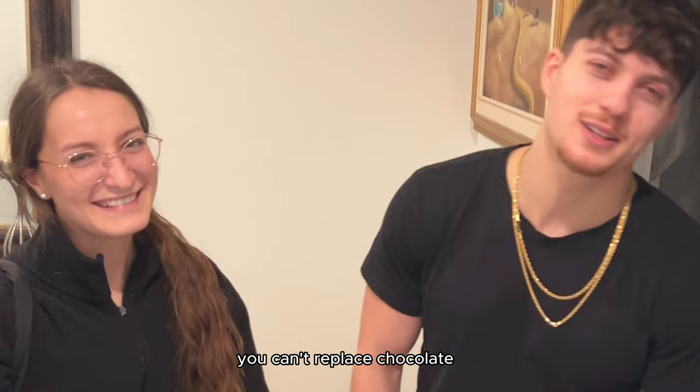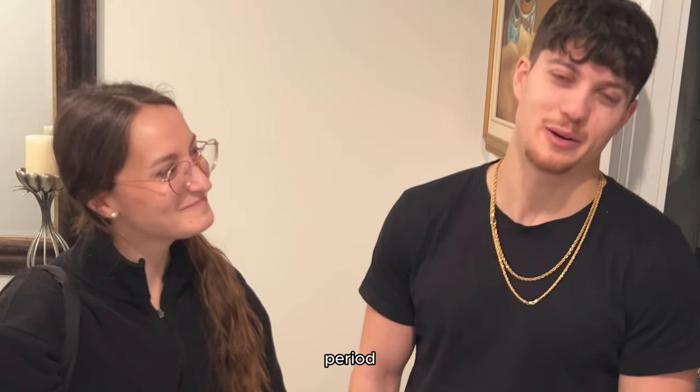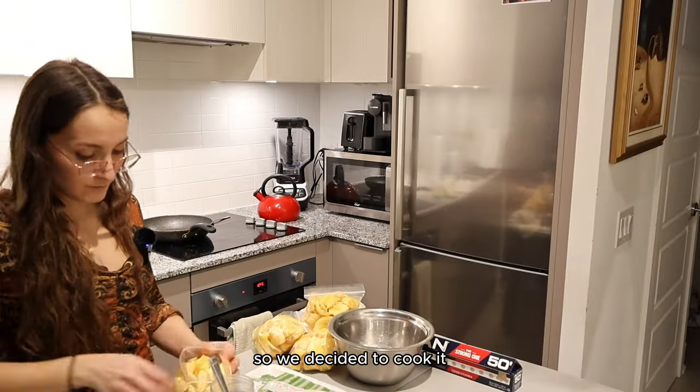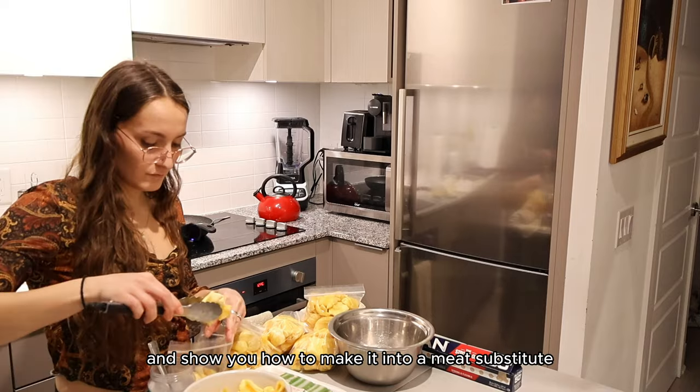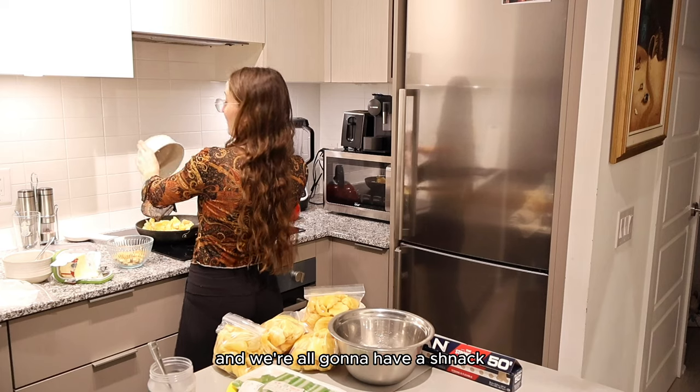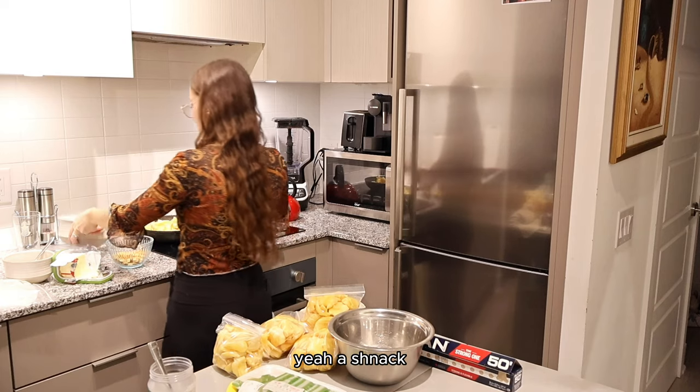We just finished our chocolate making. What's the consensus? You can't replace real chocolate. You can't replace chocolate with jackfruit. We had so much jackfruit left, so we decided to cook it and show you how to make it into a meat substitute. Might as well cook some of this — and we're all going to have a schnack.